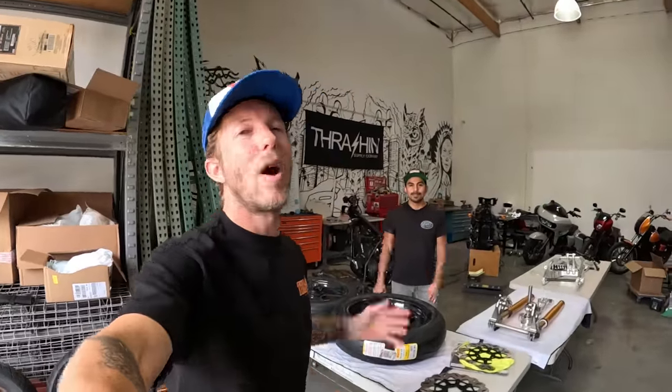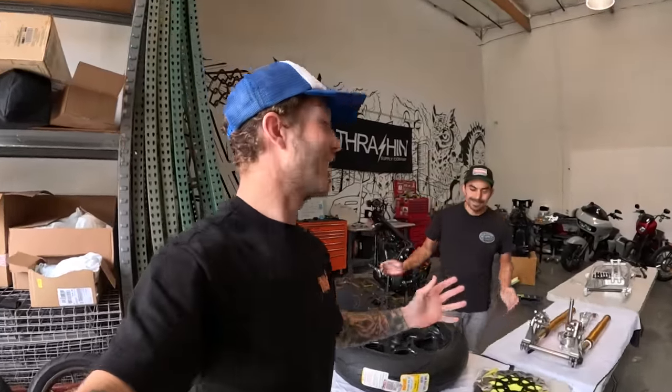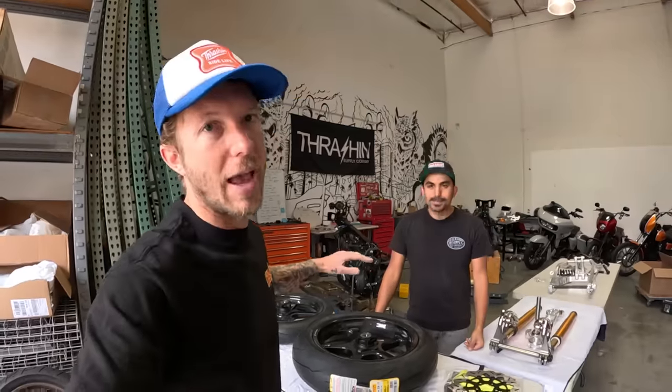What is going on guys, welcome back to the vlog. This is a really exciting week — a lot of stuff's coming together and we're ready to make a lot of progress on the bike. Here at Thrash and Supply, we have about a week and a half to get this bike rolling, and we're going to be giving you guys a couple days of vlogs.